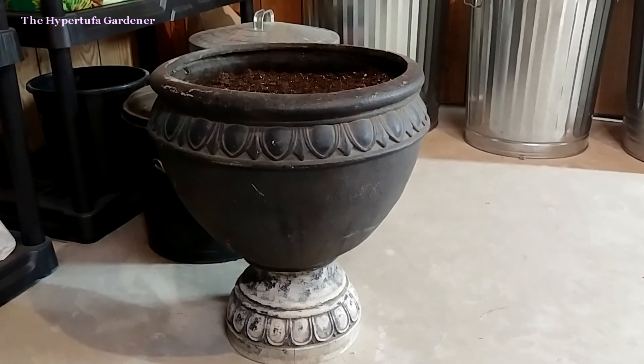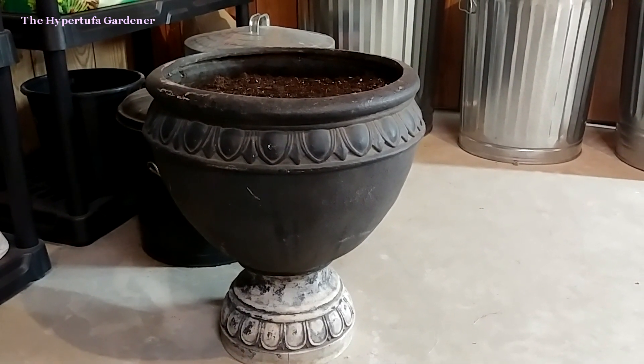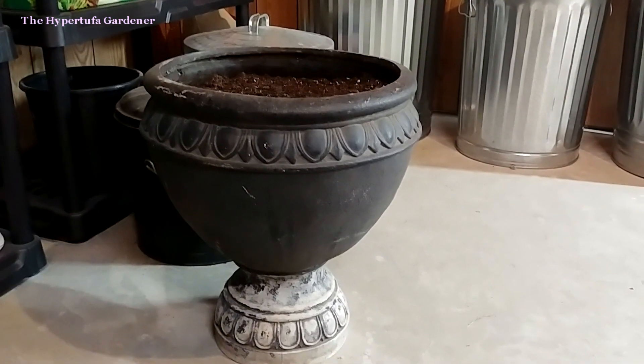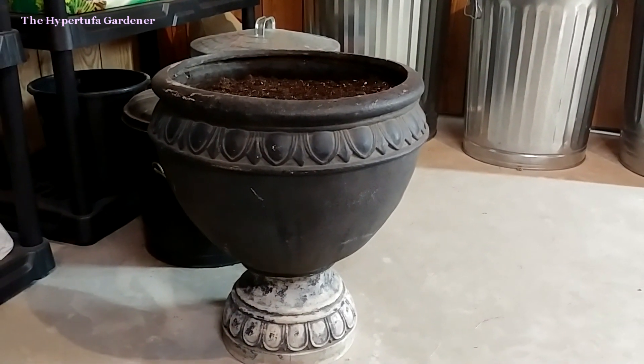Hi, this is Kim, a Hypertufa gardener, and welcome everyone. Thanks for visiting my video today. Today we're going to talk about renewing old planters.